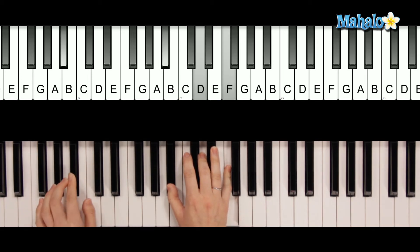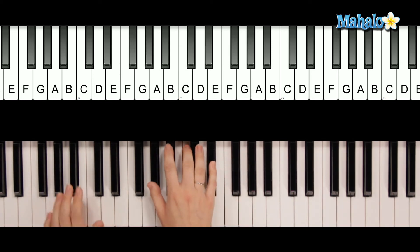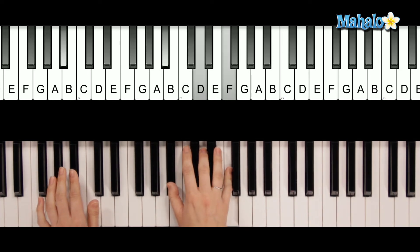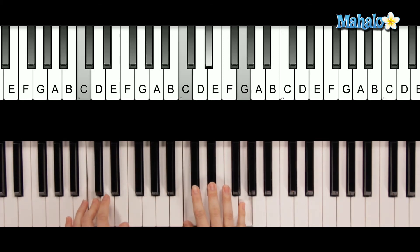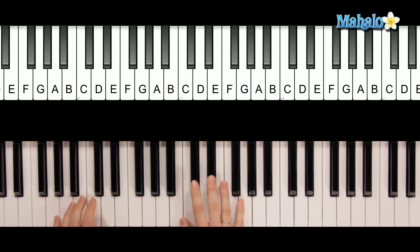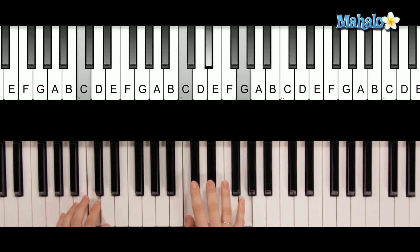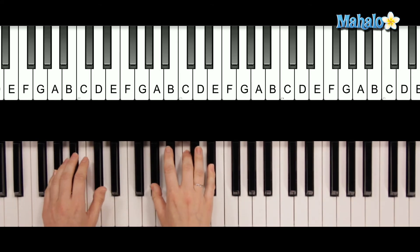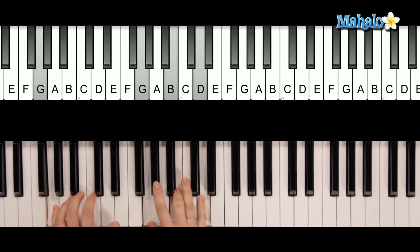Anytime we play a chord up here, you can always put the name of the note in the bass. 'Would you hold it against me? Cause you feel like paradise. And I need a vacation tonight.' You change right on 'need.' Then 'tonight.' 'If I said I want' — change on 'want.' 'Want your body now. Would you hold it against me?'